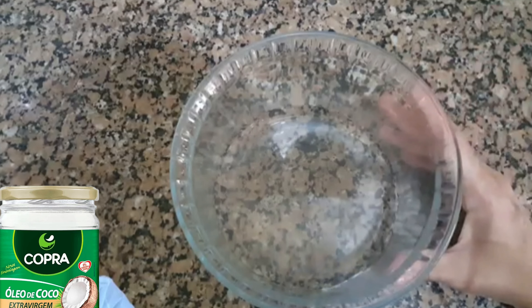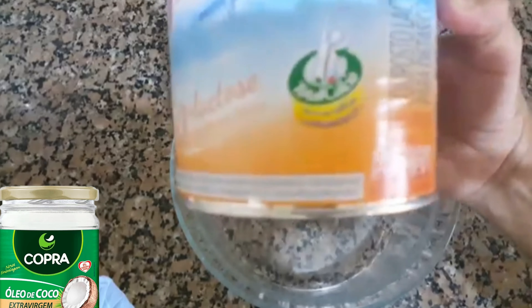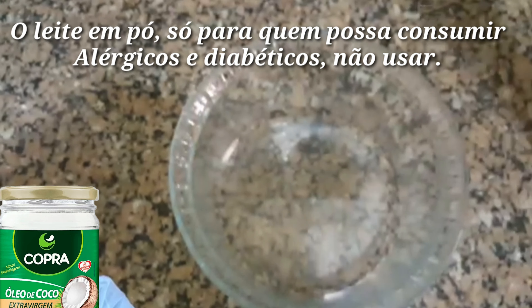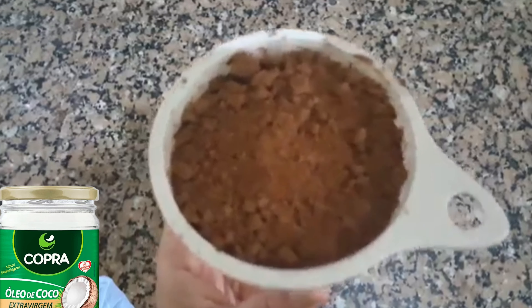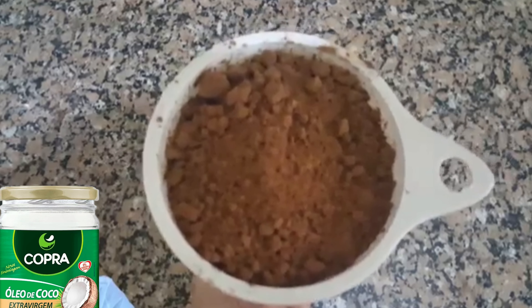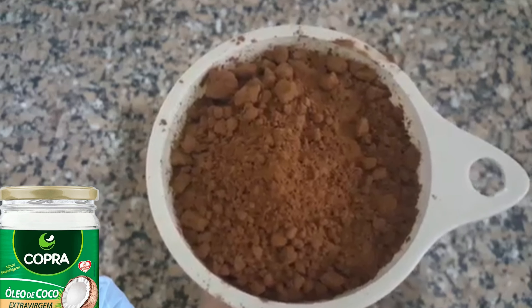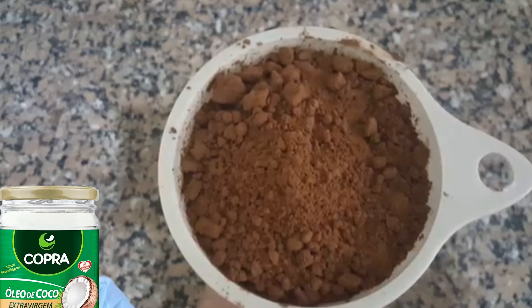Então vamos começar. Eu vou usar 2 colheres de sopa de leite em pó zero lactose e 1 xícara de chá de cacau em pó — geralmente uso essas xícaras de medida. Pode ser o 100%, pode ser o 50%, mas geralmente o cacau puro mesmo é 100% cacau em pó.